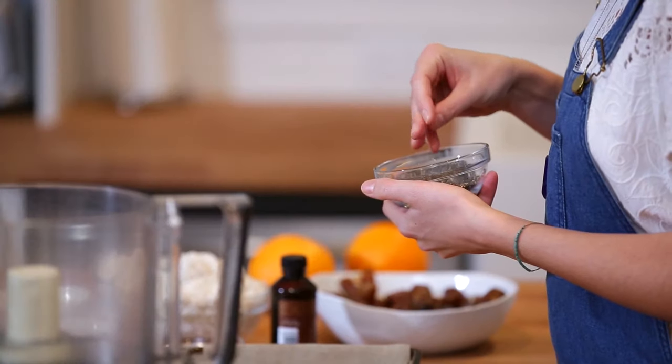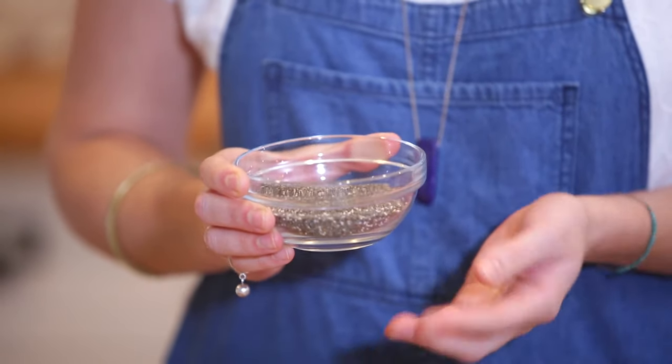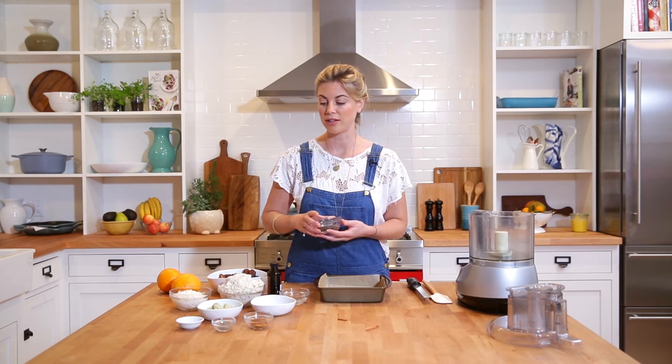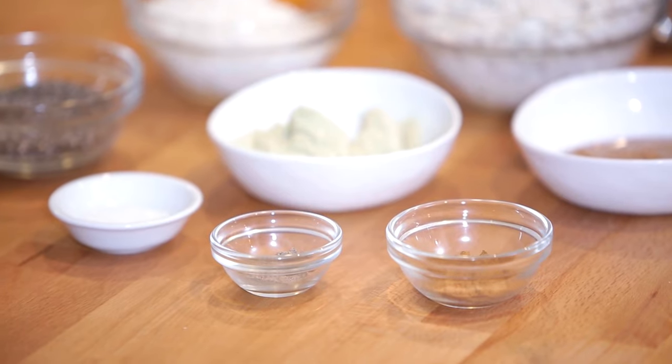We're also going to be using chia seeds. They kind of look like poppy seeds but are very different nutritionally. They're extremely high in omega-3 essential fatty acids, which are the ones most of us are lacking in, and they're really high in protein with a great dose of fiber as well. We have a little bit of salt, some cardamom powder and cinnamon — two spices that are going to give the bars a really nice, almost holiday flavor, but you can change this up anytime you like.